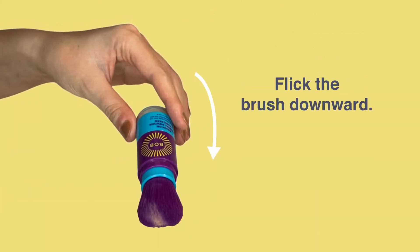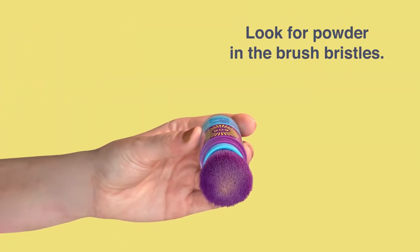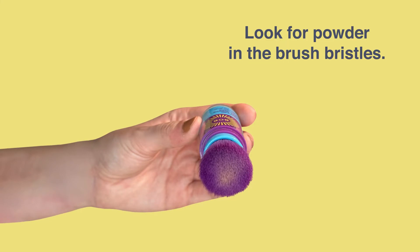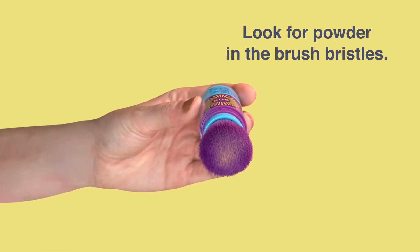Flick the brush downward to get the powder flowing. When you see the powder in the bristles, you're ready to apply. The powder will continue to flow until you click the brush closed, but it doesn't hurt to give it an extra shake.